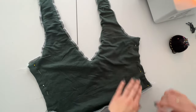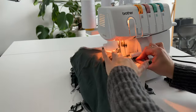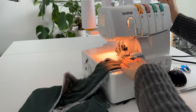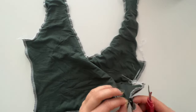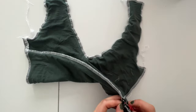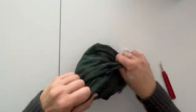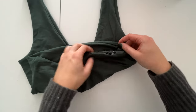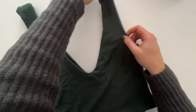Now that everything is pinned together, we're sewing the side pieces and the straps together. As a last step, we're using a seam ripper to open a tiny hole at the bottom of the piece. When you turn it inside out, don't forget to either hand sew or use your regular sewing machine to close the hole at the bottom. And we're done with the top! I hope you enjoyed it — let me know if you have any feedback.